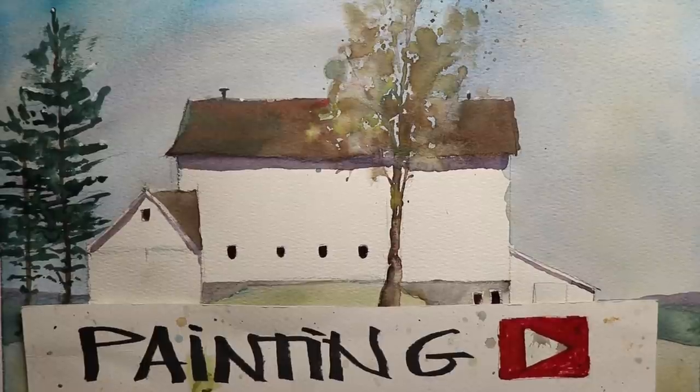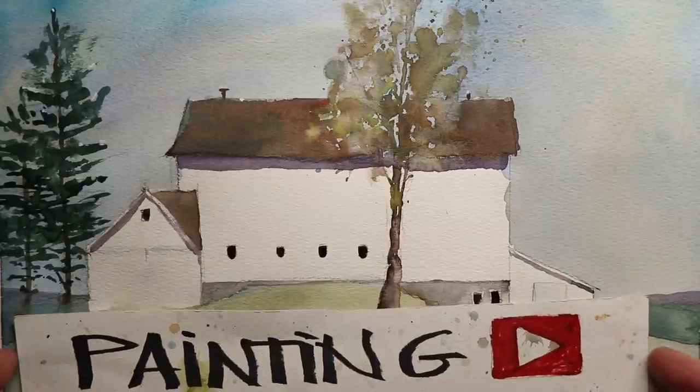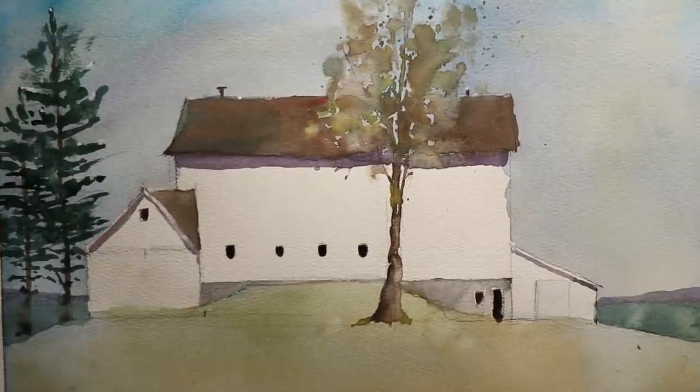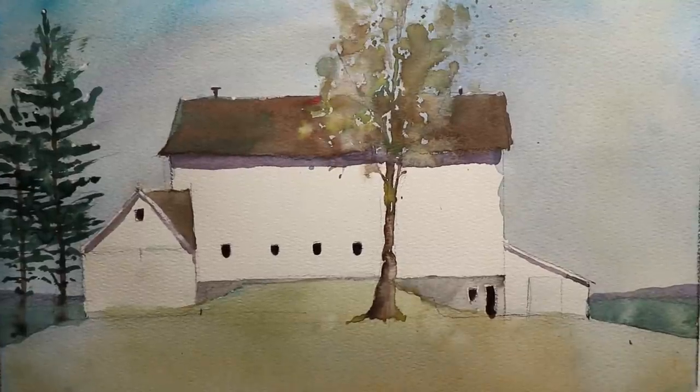Many of you have been out into the countryside and had a great time out there. You've seen the cows and the horses in the fields, the beautiful barns, the silos, the country stores, the antique shops. This is the type of painting you really want to enjoy and have a fun time with. Get back in that mindset of being out there, and we're going to think of those happy, good feelings of being out in the beautiful countryside and painting this barn.